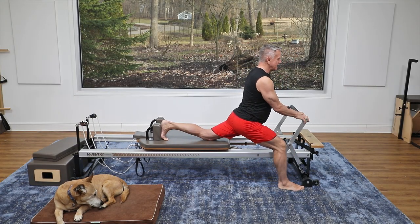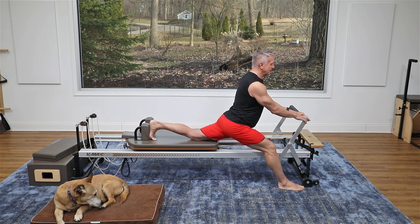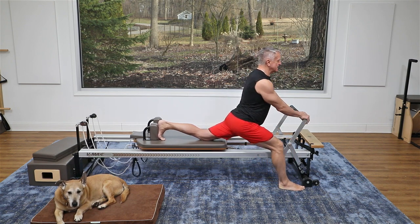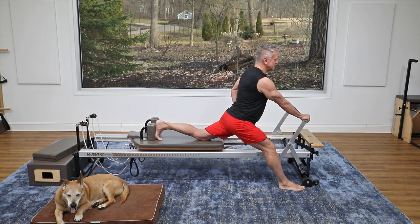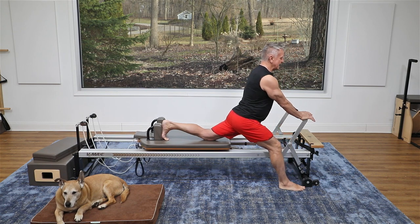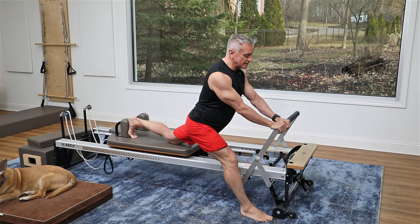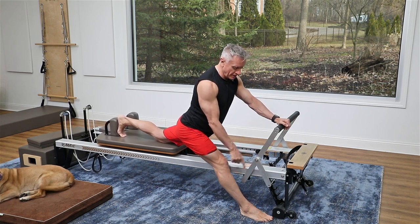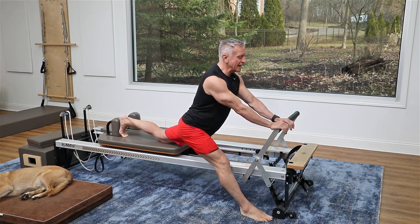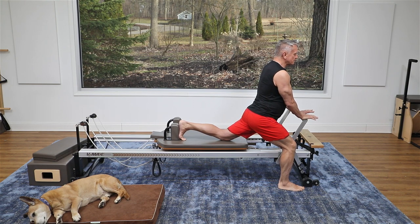Now I'm going to stay down and do part two: I push back and come forward. The back knee is resting on the carriage, and I'm straightening and bending the front knee. This is going to give some people a pretty good hamstring stretch depending on how tight you are, and also increase the stretch in the hip flexor of the back leg side. My hands are resting on the foot bar — I'm pushing apart with my feet for a more active stretch.